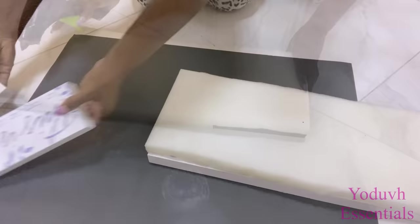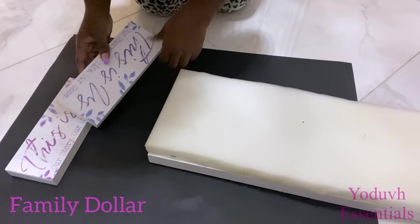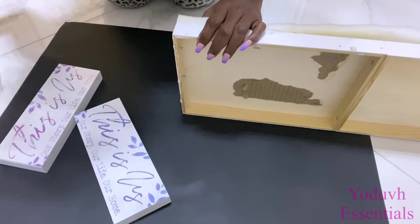Now I'm gonna be adding foam at the top. I'll be using plaques to attach them to the sides to make it easy for hanging. I got these from Family Dollar but you can get the same thing with the same size from the Dollar Tree.